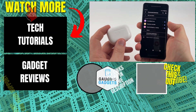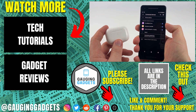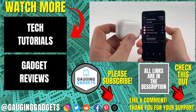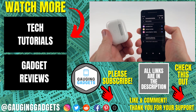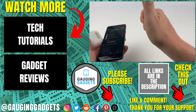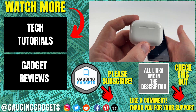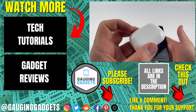That's how you connect or pair AirPods with any Android phone. If you have any questions about this, leave a comment below and I'll get back to you as soon as I can. If you'd like to see more tutorials on how to connect your AirPods to other devices, check the links in the description. If this video helped you, give it a thumbs up and please consider subscribing to my channel Gauging Gadgets for more gadget reviews and tech tutorials. Thank you so much for watching.